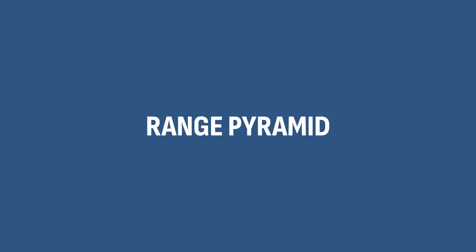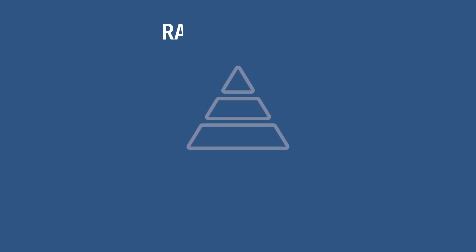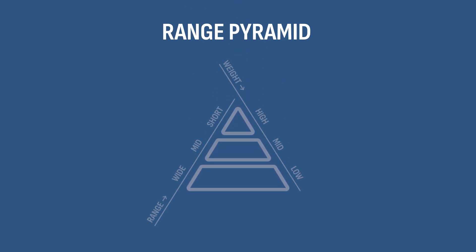So how do you do that? I personally train with a combination of partials that I like to call the range pyramid. The range pyramid basically works by training each range separately with the appropriate intensity. It's a group of sets on different ranges, starting with the largest range and the lightest weight and progressing to the smallest range with the heaviest weight.